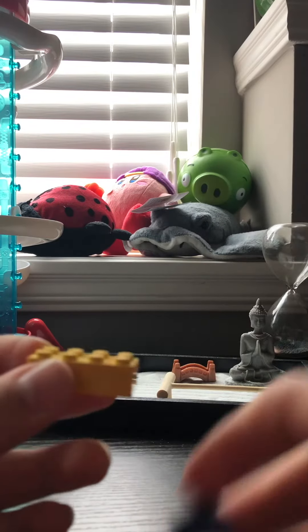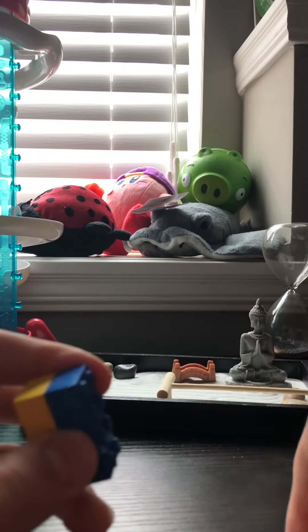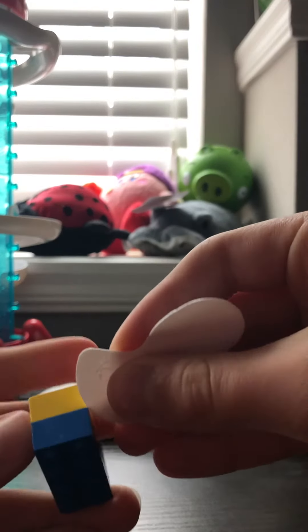Off like so — comes off easily. I'll do it again to make sure that you know how to do it. You hold it like this, put it right there — see, you put it right here and push down.